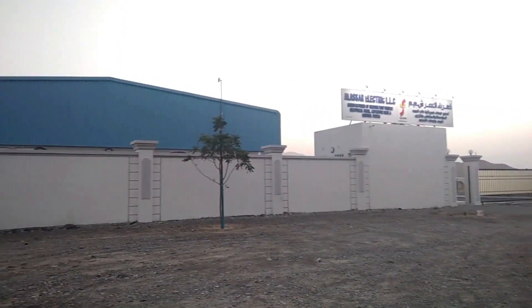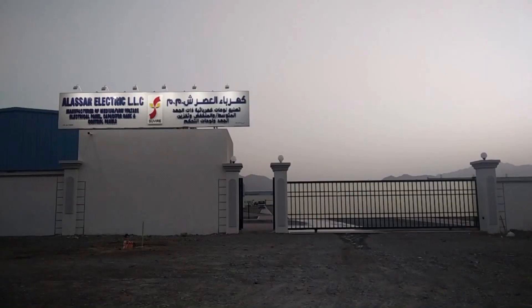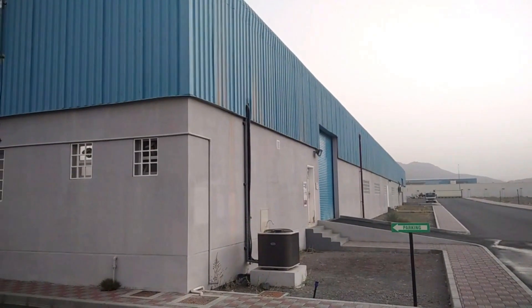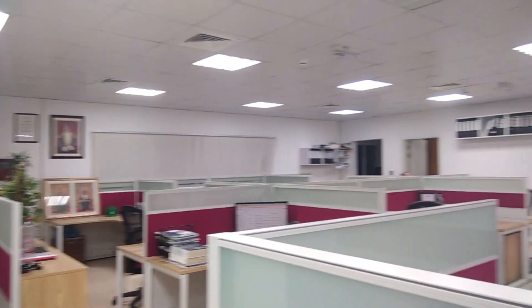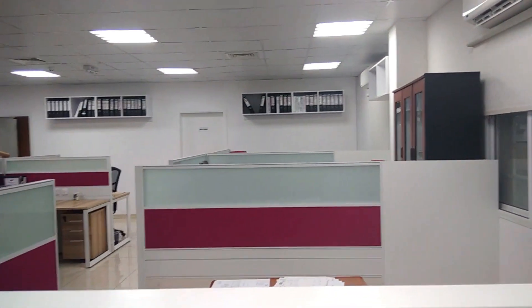Hello, everyone. Olaasur Electric is delighted to welcome you all. We make medium and low-voltage electrical panels, as well as capacitor banks and control panels. We've been in Oman for the past two decades, and our panels have been distributed throughout the country. I'd want to walk you all through one of our most successful initiatives to date.